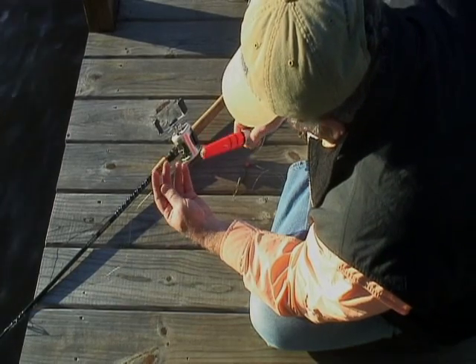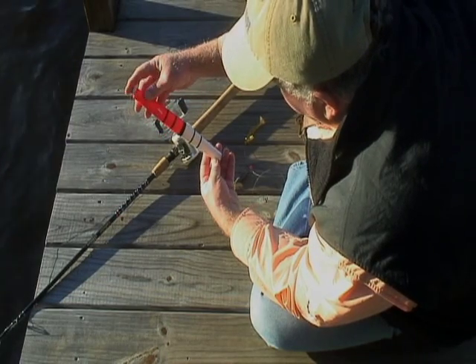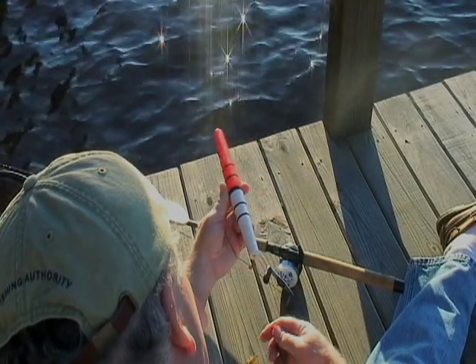First thing to do with a float rig is you need a pretty good-sized float. It looks a lot larger than what you think you might need. An 8 to 10-inch long float is about right, mainly because you're going to be fishing this sometimes 50 to 100 yards away from where you're actually standing or casting.